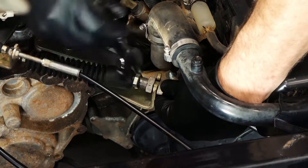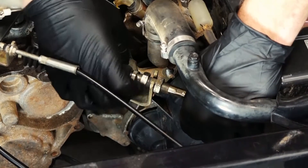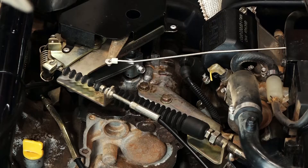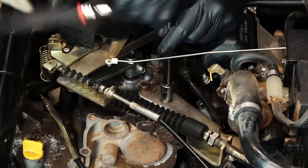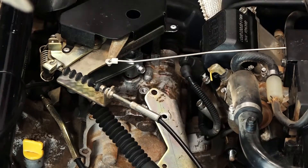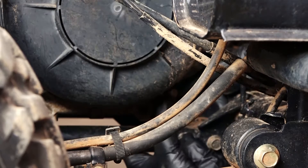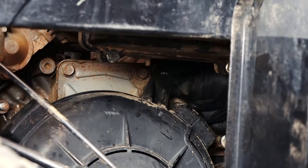The first thing we're going to do is remove the shift linkage cable from the bracket, which is held in place with two nuts. Then we'll remove the four 12 millimeter bolts that hold the bracket to the side of the engine. That way we can remove our flywheel cover. Now we'll disconnect the last three 10 millimeter bolts that hold the cover in place. We need to take this cover off to be able to set the engine to top dead center.